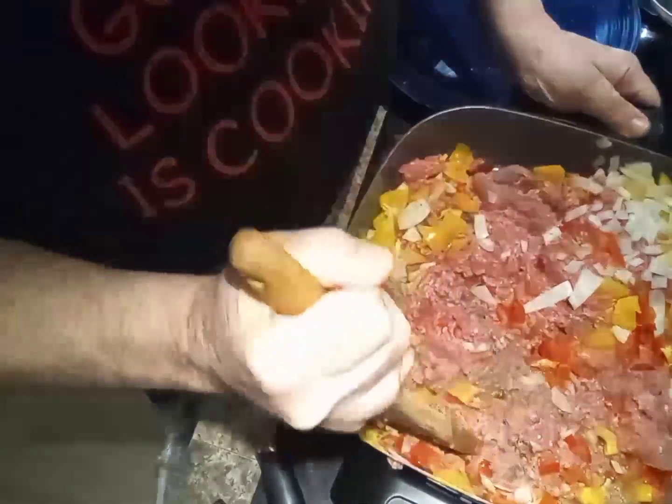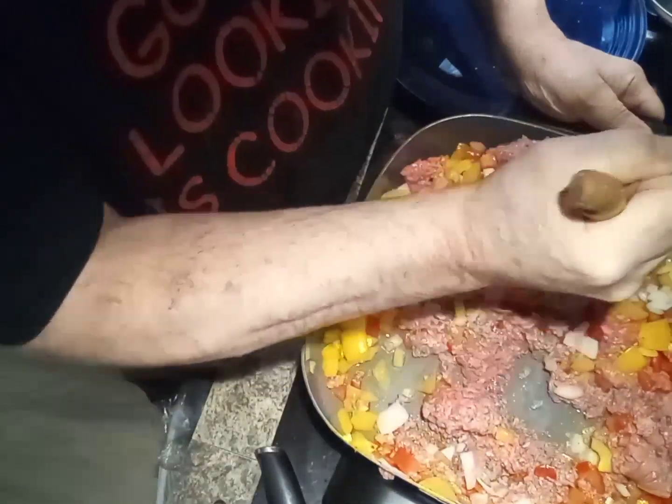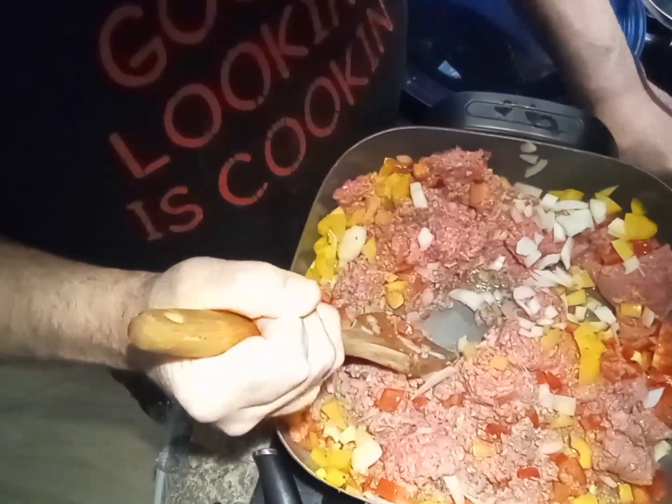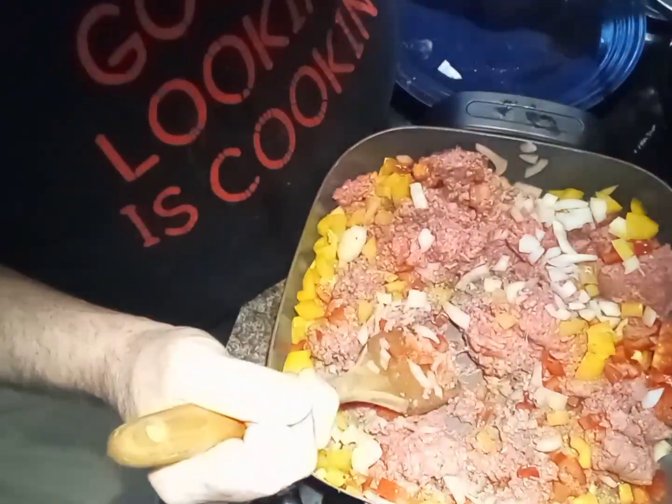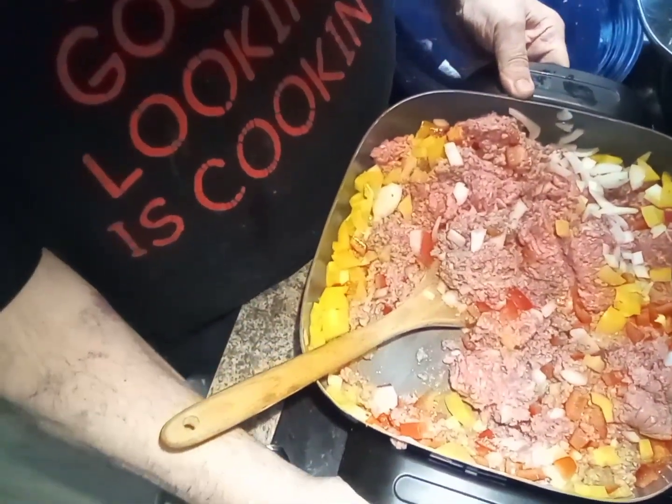Well, this is two and a half pounds of ground beef. I can see why they wanted me to do it in a Dutch oven — I didn't feel like it, so I'm making a difference using the skillet.